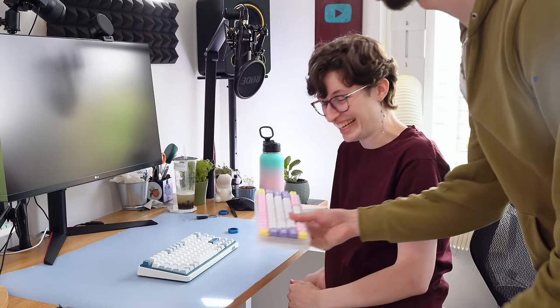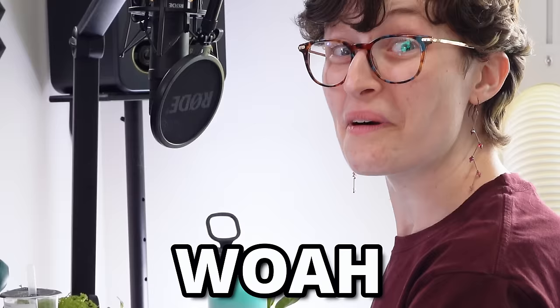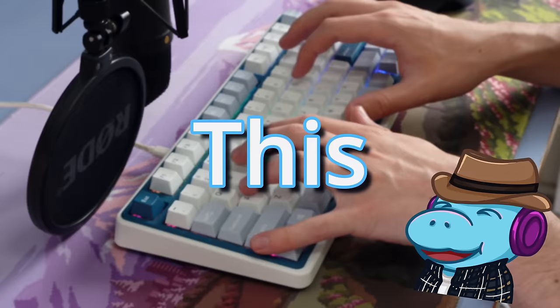Okay, here's two different keyboards — which one's quieter? This is probably the quietest keyboard I've ever typed on. This just might be the world's quietest keyboard.